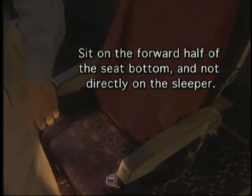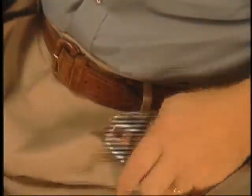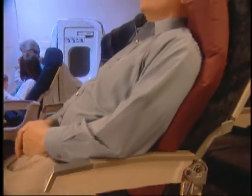When positioning your sleeper, be sure and place it on the back half of the seat bottom and sit on the forward half of the seat. It's very important to be seated with your hips located on the front half of the seat. Sitting directly on the sleeper will not allow proper air distribution. Before you lean back, be sure and fasten the seat belt snug enough to hold you in place. A snug seat belt holds your hips in the correct forward position and allows your legs to stretch out under the seat in front of you, giving you maximum comfort.